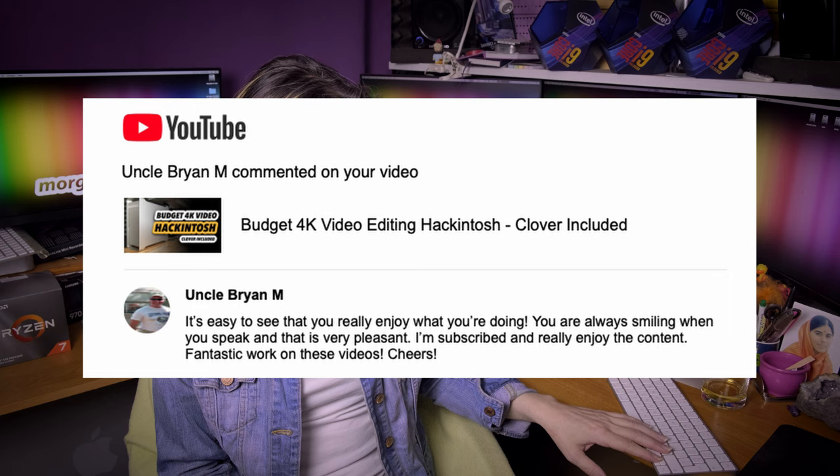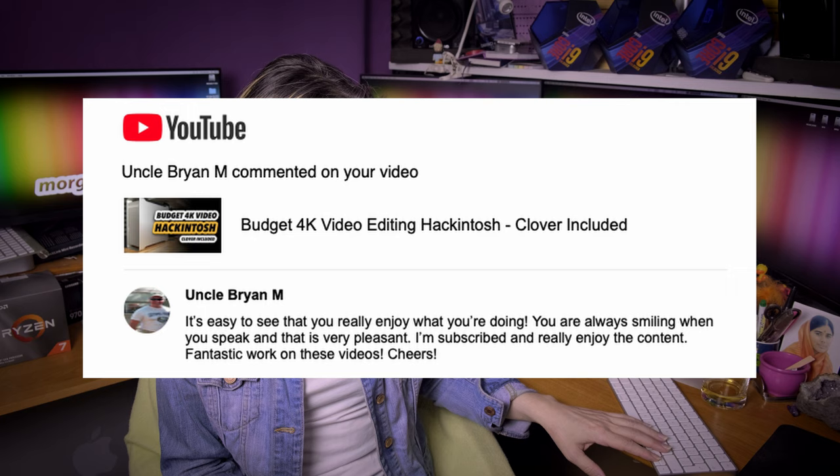Uncle Brian M says: it's easy to see that you really enjoy what you are doing, you are always smiling when you speak and that is very pleasant. I'm subscribed, really enjoy the content, fantastic work on these videos, cheers. Thank you very much for this nice comment, you have no idea how many idiotic comments I get every day, so each comment like this brings me back to my work and gives me the effort to continue.